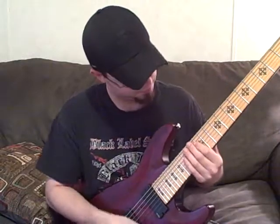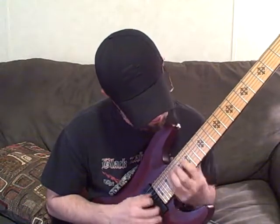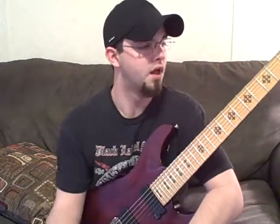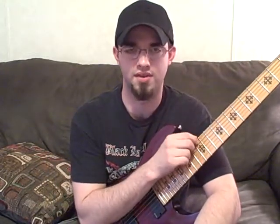I'm Tim Biber with The Final Solution, and this is Lick of the Month number one. I'm using a 7th string guitar tuned down a half step, but I'm not using the 7th string for this lick, so that's not an issue.